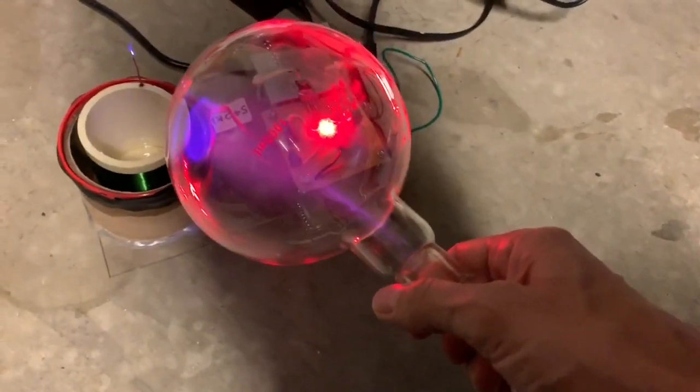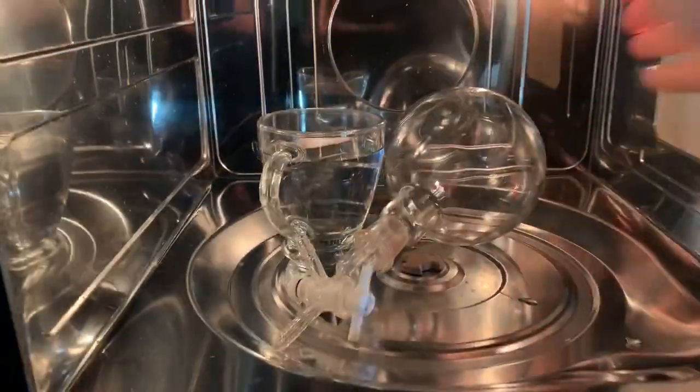There you go. Really cool — it's ionizing air in a microwave, basically aurora borealis in a microwave.